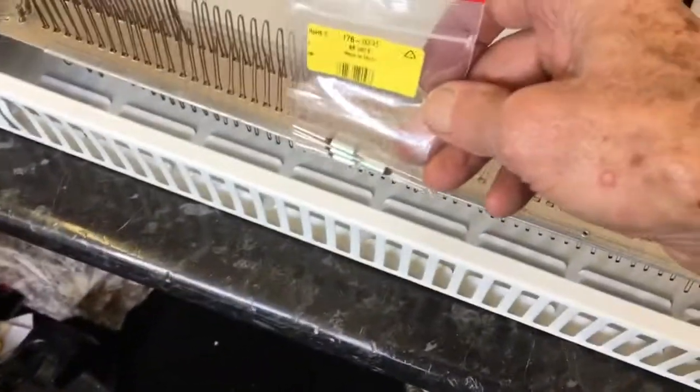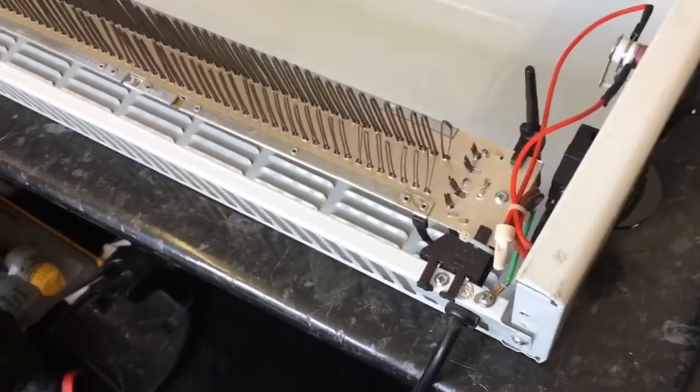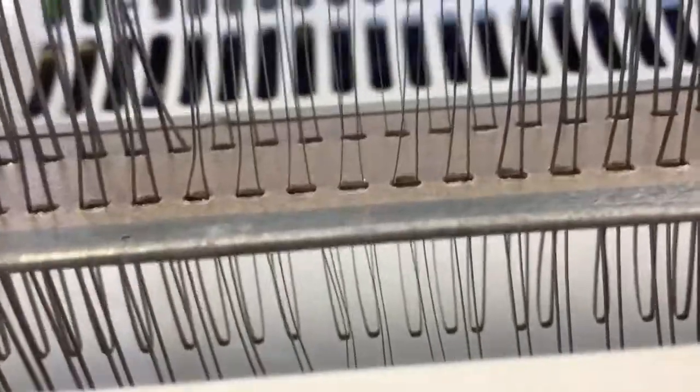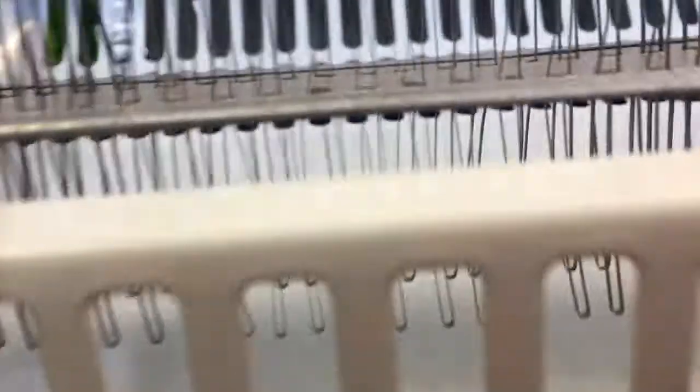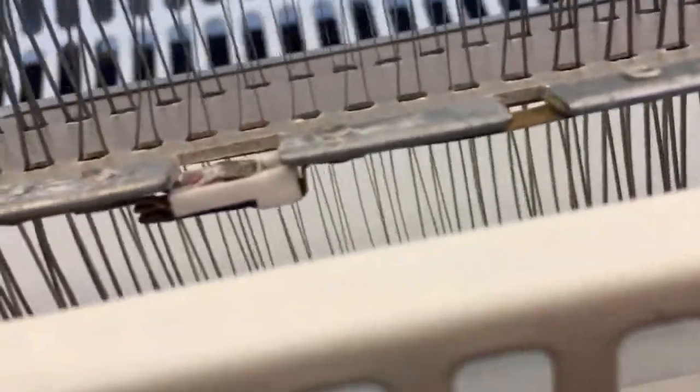If it gets overheated because there's no cooler air coming in, what happens is one of these things — a thermal fuse — melts on the inside. These thermal fuses are fitted on these usually around there somewhere. On this particular model, they don't use the thermal fuse; they use a thermal cutout which resets itself, and I'll show you — it's just here halfway along.